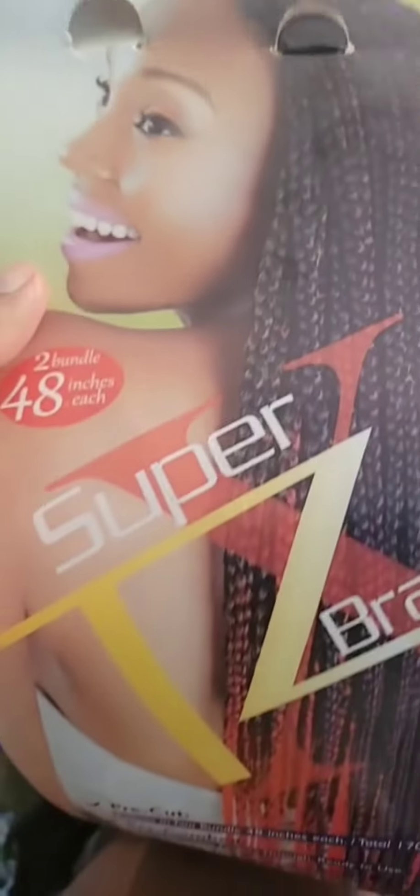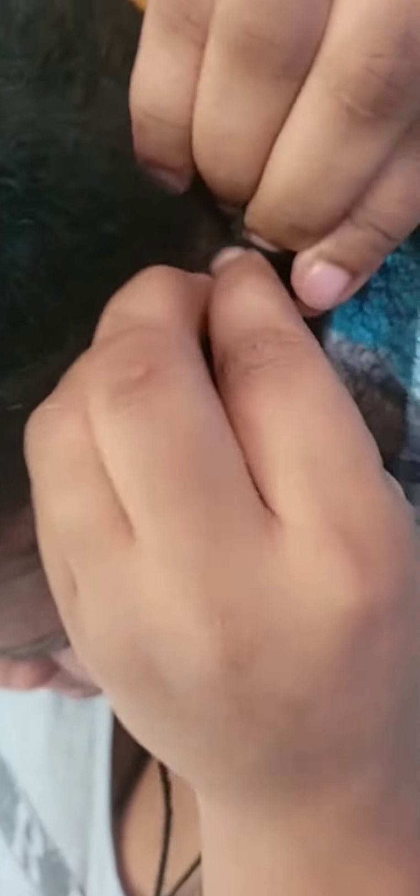Hey guys, welcome back to my YouTube channel. So today I'm going to show you how I put micro braids in my hair. I literally got tired of combing my hair every day or every two days, so I decided to put a protective hairstyle in my hair and just keep it for like four to eight weeks.